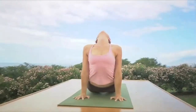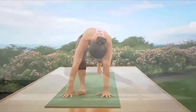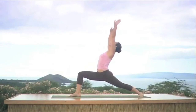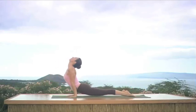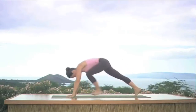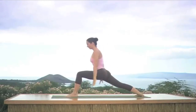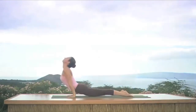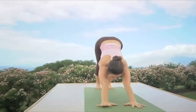Exhale to downward dog. Right foot forward — Warrior One, bend the knee, inhale raise your arms, look up. Exhale coming all the way down, place your hands, step back, look forward, inhale upward dog, exhale to downward dog. Left foot please — bend the knee, inhale raise your arms, look up. Exhale place your hands, step back, Chaturanga Dandasana, inhale upward dog, exhale to downward dog. Breathe freely, keep breathing.